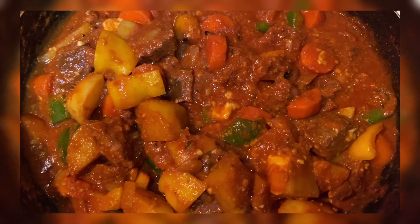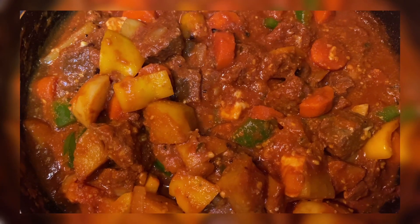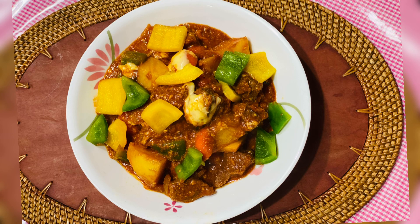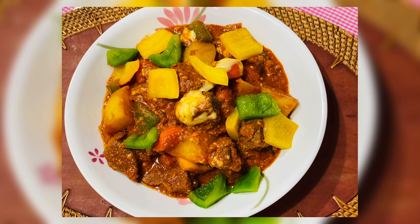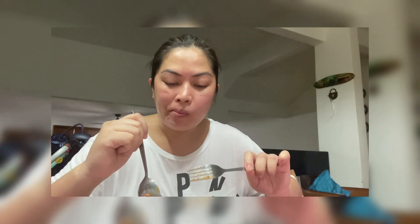My own version of beef caldereta. Thank you guys for watching! See you on my next upload! Bye! So guys, tikman na natin yung beef caldereta. Siyempre masarap siya sa white rice. Sarap! Crunchy pa yung bell peppers.